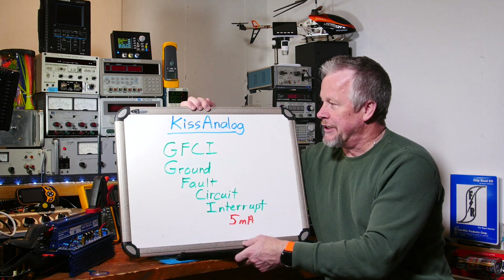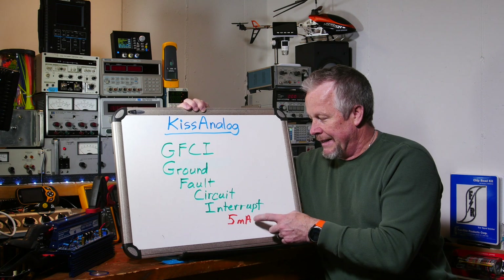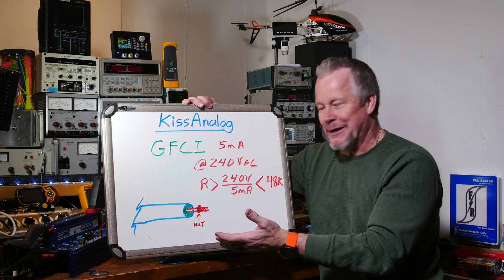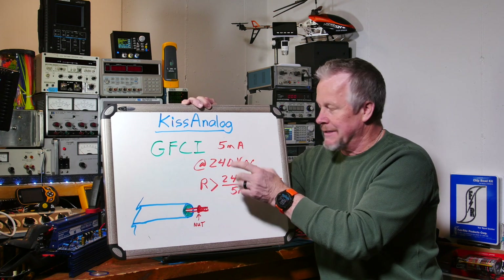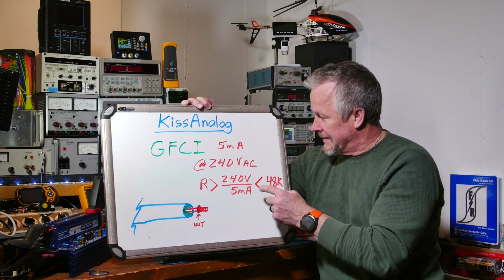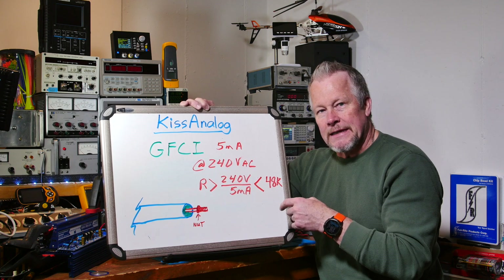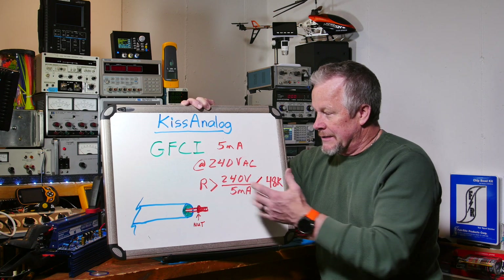I want to talk briefly about GFCI — ground fault circuit interrupt. Here in the US I think it trips at 5 milliamps. So 5 milliamps is the trip point; we want less than 5 milliamps. If we have 240 volts, which may be the highest voltage coming into the unit, then 240 divided by 5 milliamps gives 48 kilohms. We'd have to have more than 48kΩ so we don't trip the GFCI. When I was taking readings I was reading some ohms — I expected it to be open, which it actually should be, but we're reading something less than that.